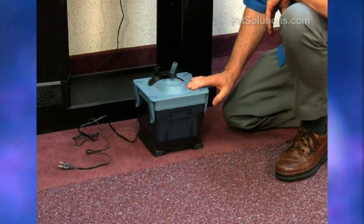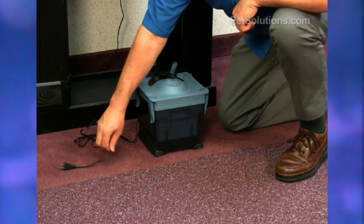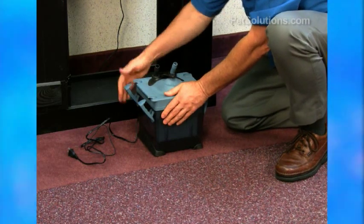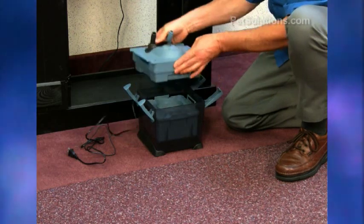This is the XP1, which handles aquariums up to 45 gallons. Whenever you're working on it, make sure the power cord is unplugged. It has quick-release latches on each side — there are four of them. Release those to take off the top.